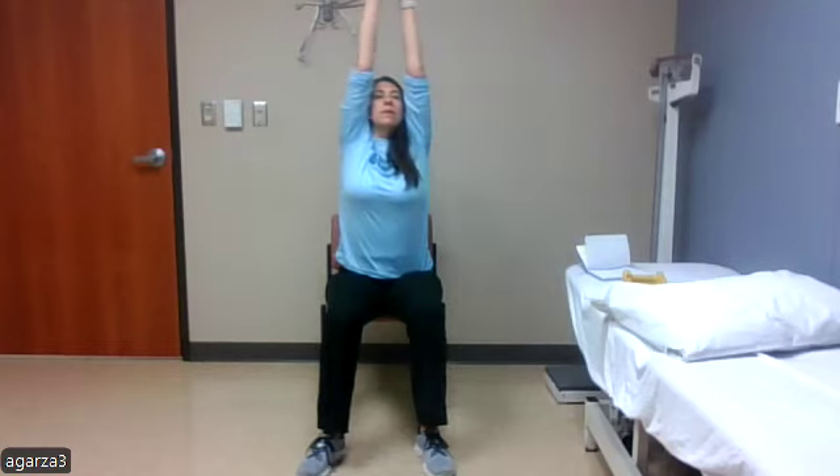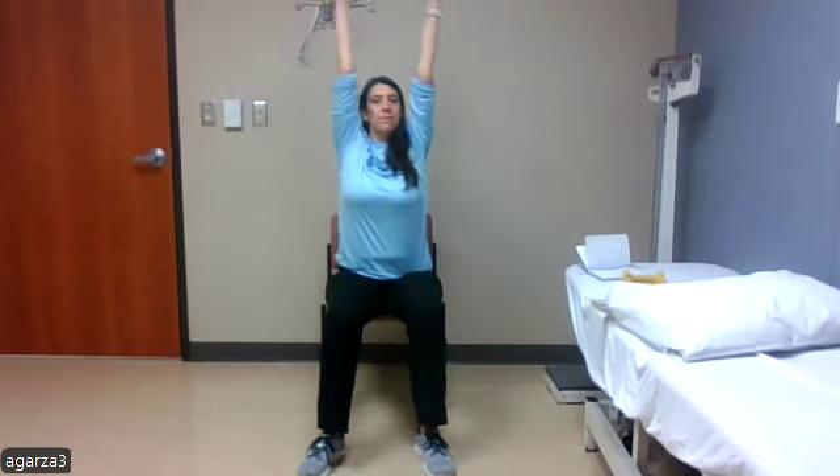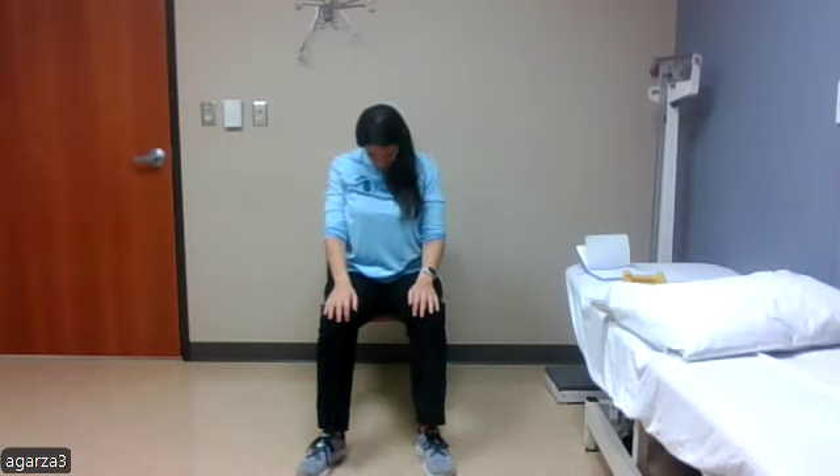One, two, three, four, and five. Good. And we'll start with a range of motion at our neck, looking up at the ceiling, and then alternating in between looking down at the ground.